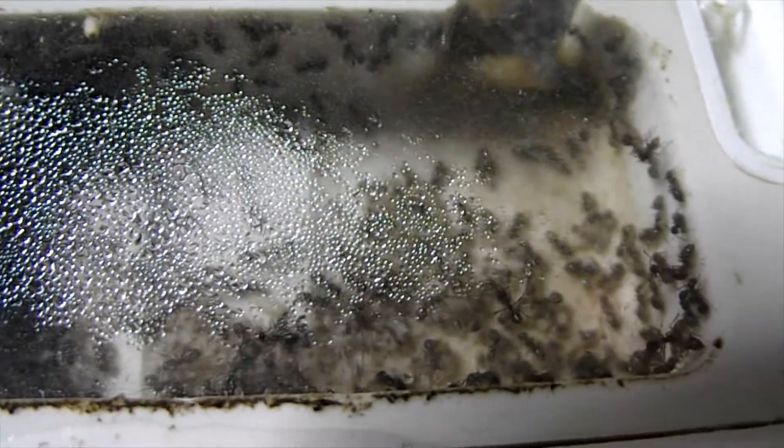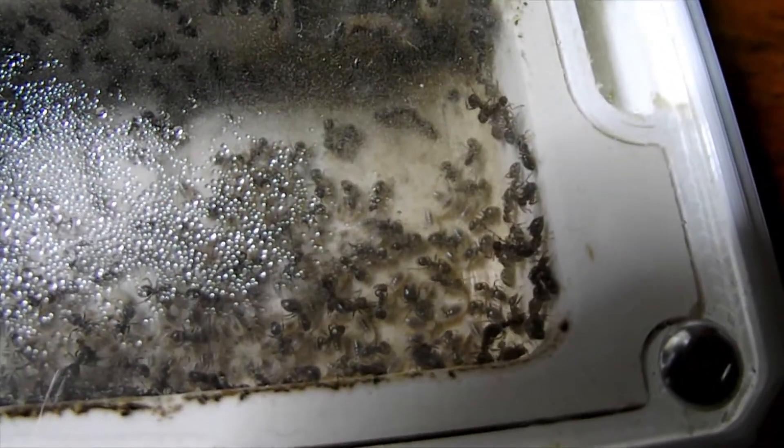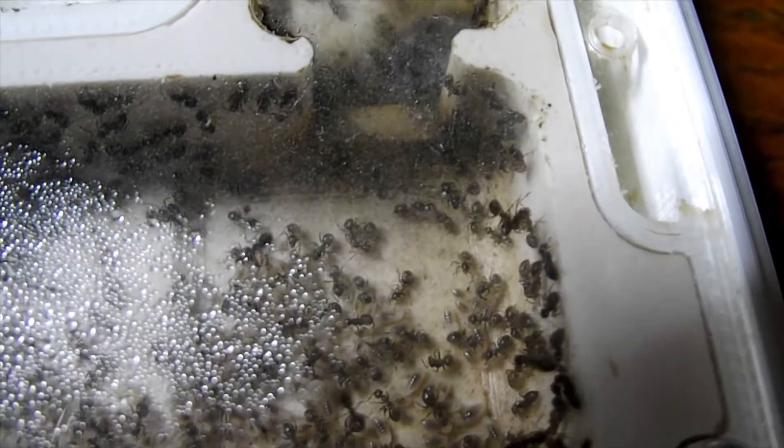I'm very sorry with the condensation, but there in that dark corner somewhere is the queen and the eggs. And then if you move slightly further down the nest, these are the larvae. This is what we're waiting for at the moment with our queens.